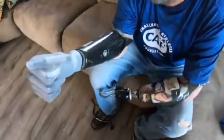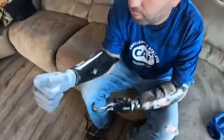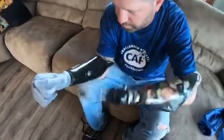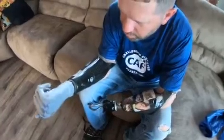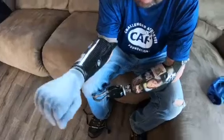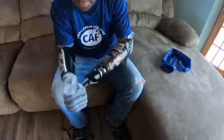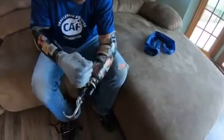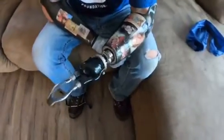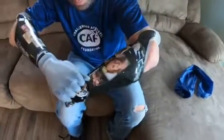I raise my wrist up to open and lower my wrist to close. I co-contract — meaning I flex both muscles at the same time — to engage the wrist rotator. I move my arm down to rotate it one direction and raise my wrist up to rotate it the other direction. I'm also fitted with wrist flexion units; one works the same way with electric open/close, co-contract, and wrist flexion, and I have a wrist flexion unit on the other arm as well.